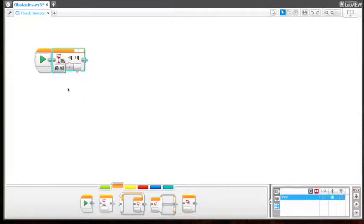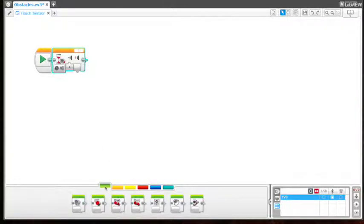We want to choose 'pressed' — so the program will not actually start until we press the upright, upward touch sensor. So let's add a movement block next — go to the action tab and do move steering. Let's keep it set to rotations.